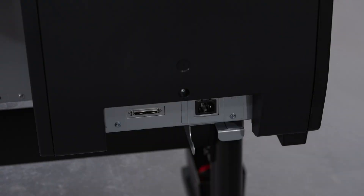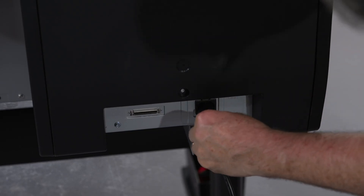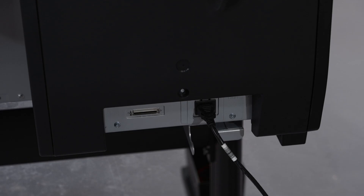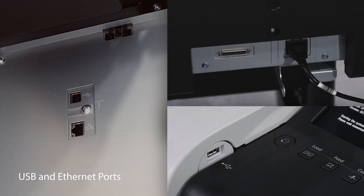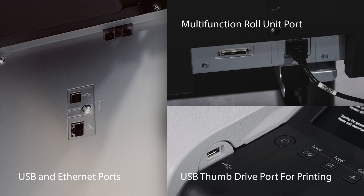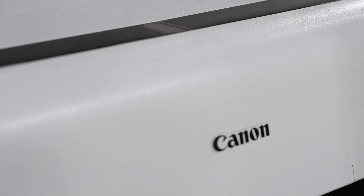Find the power cable and the power port on the back of the machine. Insert the power cable into the machine and the pronged end into a protected outlet. These are your USB and Ethernet ports for connecting to the printer, and these are your ports for the optional multifunction roll unit and USB thumb drive. You can refer to your owner's manual for more information about these ports and how to connect. Confirm that all of the packaging has been removed and close the top cover.